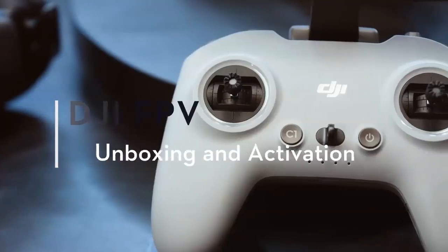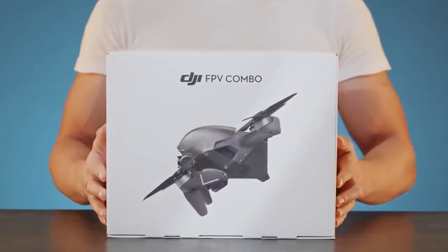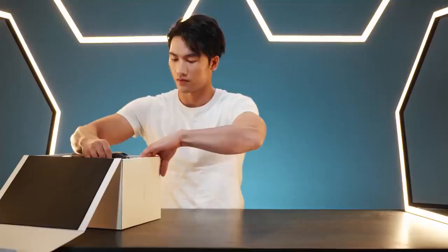Welcome to the DJI FPV tutorial, unboxing and activating. Open the DJI FPV combo and take out the products and accessories.